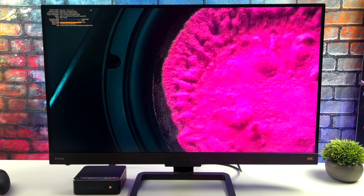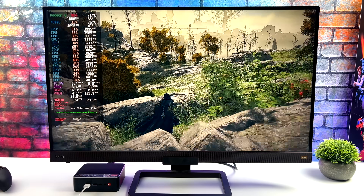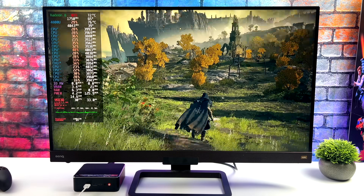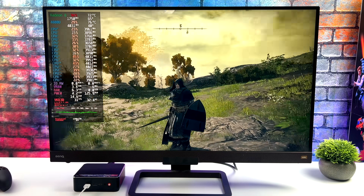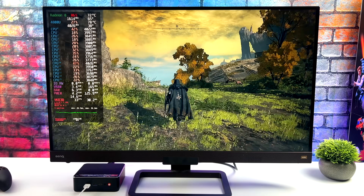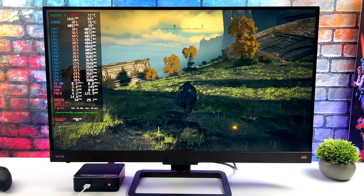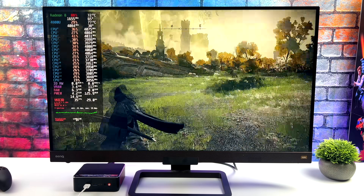But how does it handle gaming? Keep in mind we're using Steam Play or Proton with these games. First up we have Elden Ring at 720p low, and with Mango HUD on the left side I'm only getting an average of around 31fps. It's to be expected with Vega 8 graphics — great CPU performance but the integrated graphics just aren't going to push these games at 1080p 60. If you're okay playing at 30fps it's actually enjoyable, but this is a newer AAA game so let's move to something a couple years older.